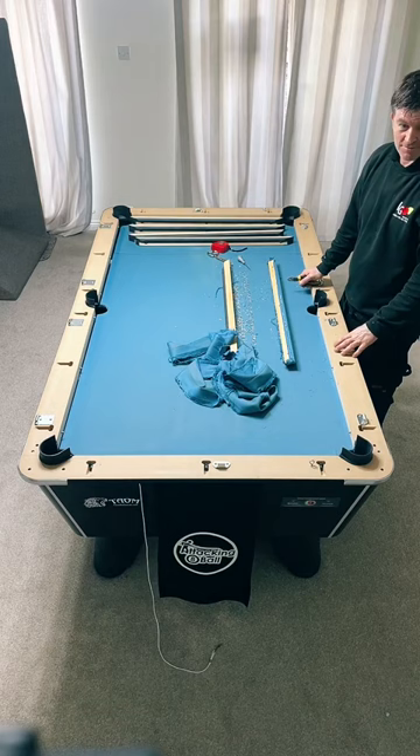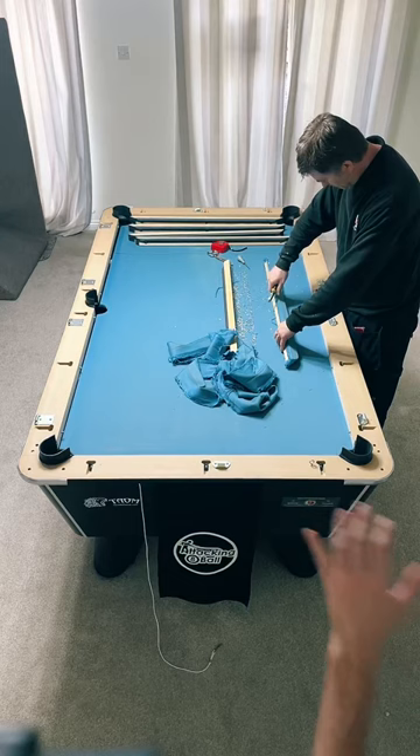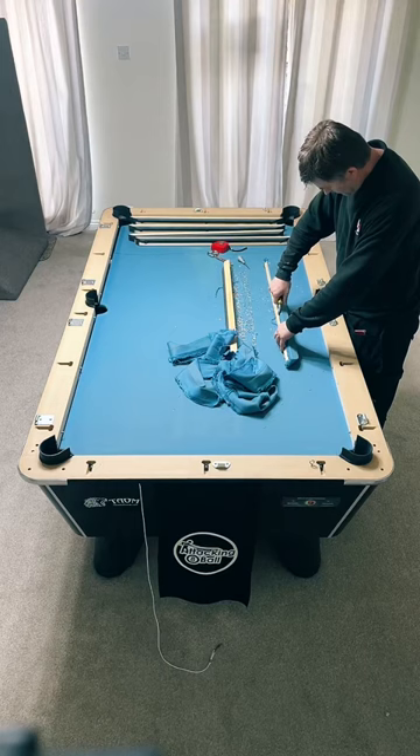People might prefer Hainesworth match because they play better on it. My guess is that I'm going to get on this table after it's done and miss the blue cloth. But that will change - it's going to take me a little bit of time to get used to it.